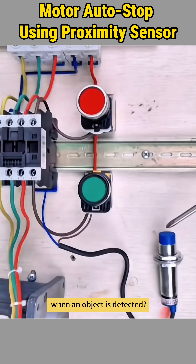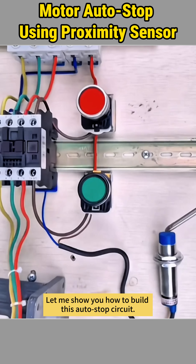Want a motor to stop automatically when an object is detected? Let me show you how to build this auto stop circuit.